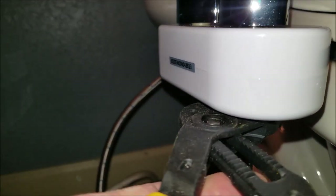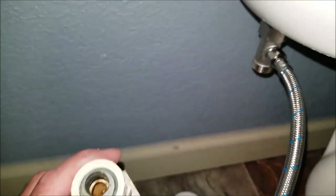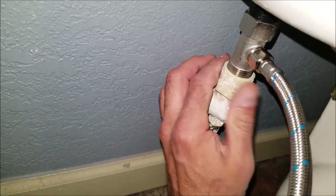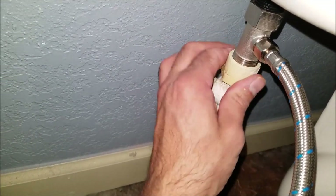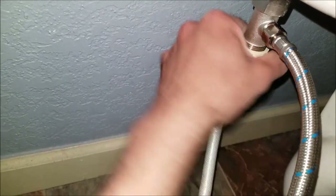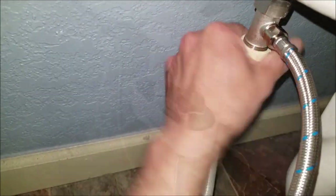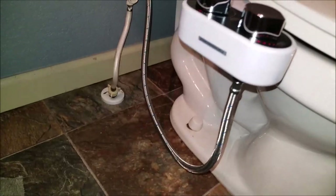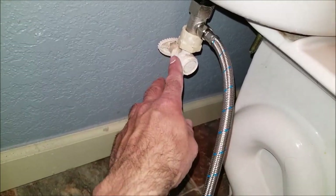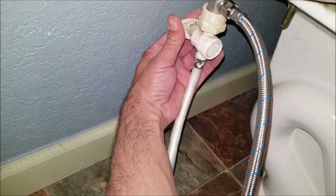If you have to tighten it more later on you can, but just take it easy so you don't break that connection. Now it's time to hook up the water supply — that will thread right onto the bottom of the adapter. Hand tighten first, then use a pair of pliers to finish if necessary. That'll be dependent on the type of water supply line you have — some of the newer water supply lines are designed to tighten without any pliers.